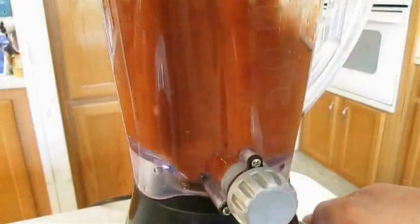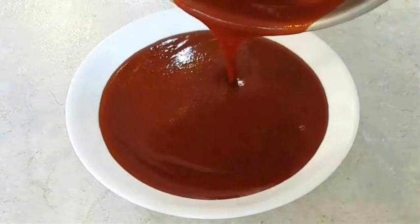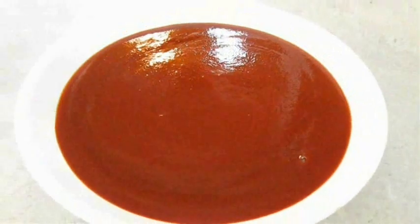My enchilada sauce is done fresh and it only takes 10 minutes to cook — just add a few ingredients to the blender before you get this nice smooth sauce. If you want this recipe, just hang out to the end of the video and I'll give you a link.